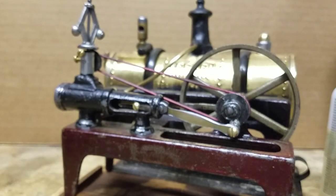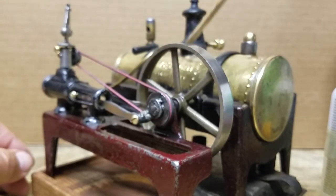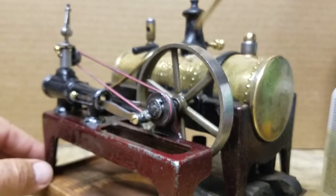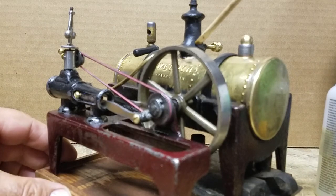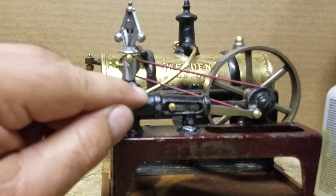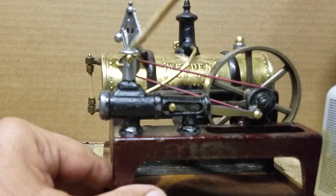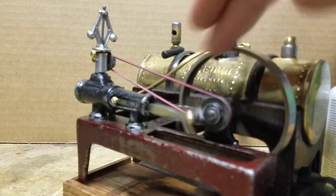When I went to solder the steam pipe to the steam dome, I promptly melted the steam dome. It ended up with a hole and deformed. So I took out some trusty JB Weld and sealed it up with that. I also made the governor mounting bracket out of JB Weld, fabricated a bolt and glued it underneath, and it works great.